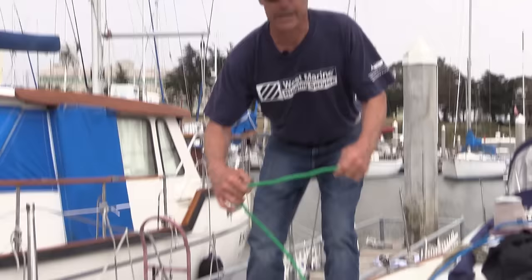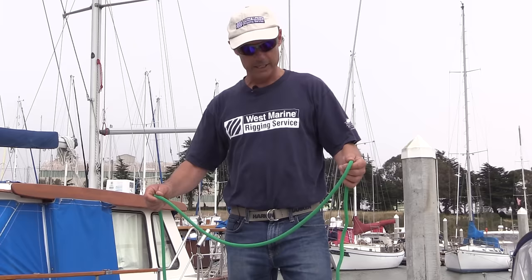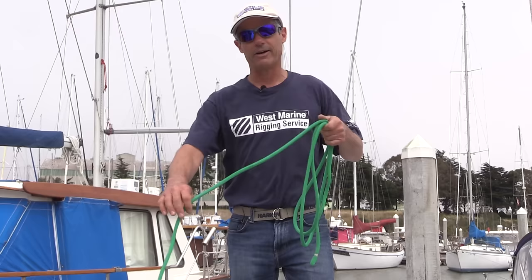If you're using a double braided rope like this, which has a cover and a core, it doesn't have twist built into it. So if you coil it like that, you're actually forcing twist into the rope and it'll do things that don't run through blocks very well, and it'll just keep introducing that twist and forcing it down the rope. So if you have a long rope, the end of it will end up with a bunch of those little curly cues in it.